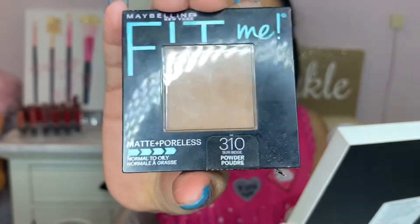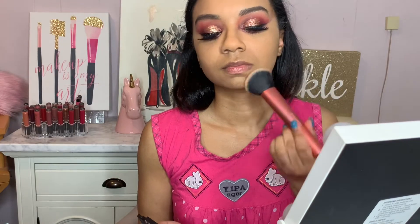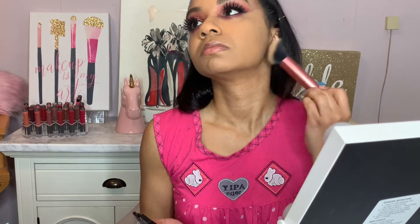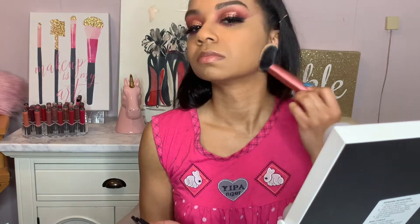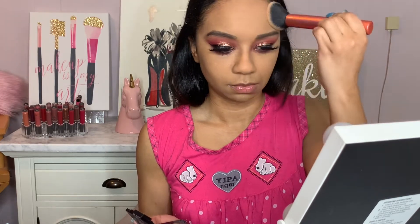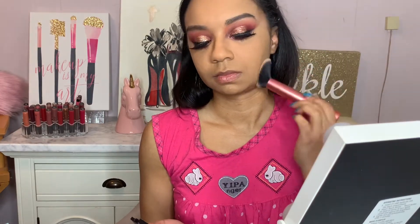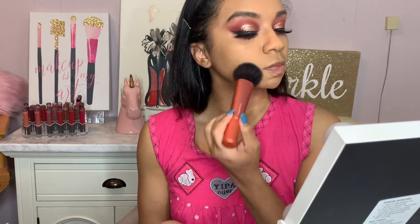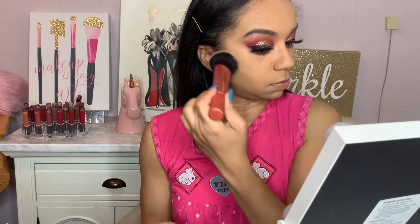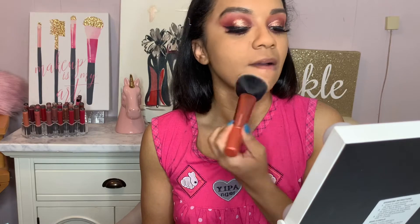I just went in with my second powder, which was the Maybelline Fit Me foundation powder. Because this is a foundation, you will see that I am bringing it down to my neck because you still want to make sure that your foundation blends to your neck. Do not forget the neck, ladies and gents. So I'm taking my foundation powder and I am just placing that over top of the translucent powder, and the foundation powder does give me more coverage.